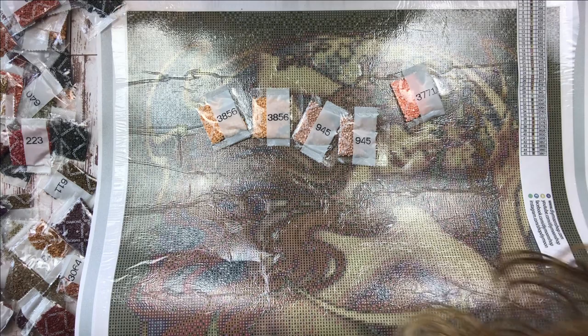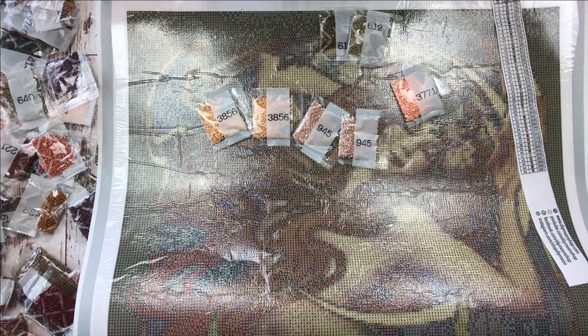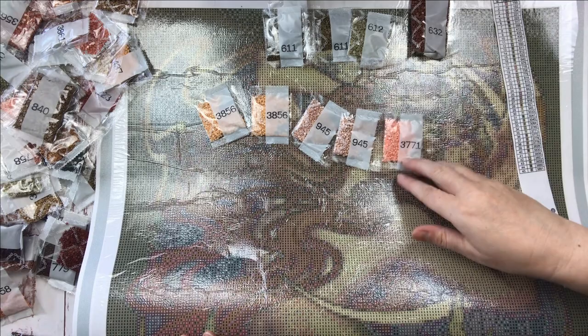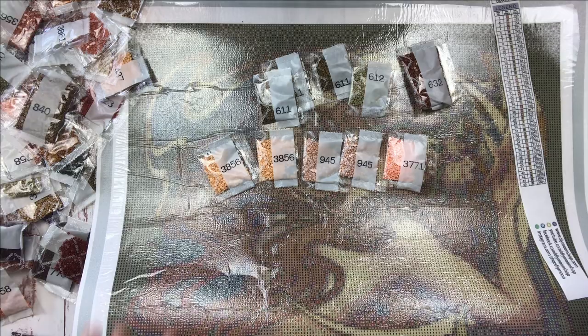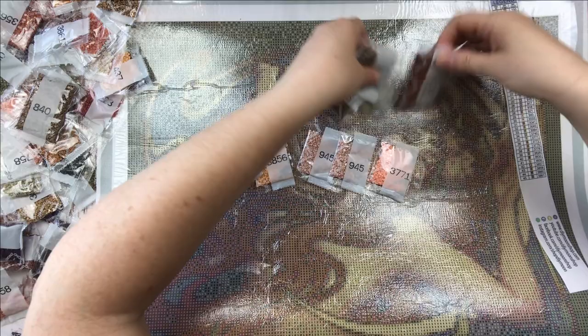I'd also like to know what color the background is. We've got 611 — brownish green — 612, which I'll call avocado, and some brownish browns and other colors too. It looks like it's fairly dithered, so it's got some color mixing going on. I like to know what colors are what. I'm filming in the afternoon instead of the morning, so my lighting is not as good as usual today.